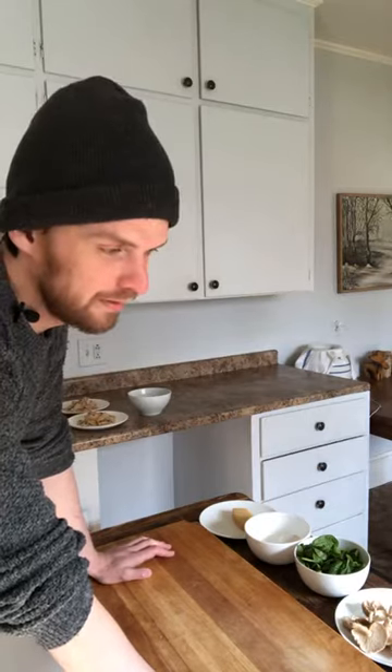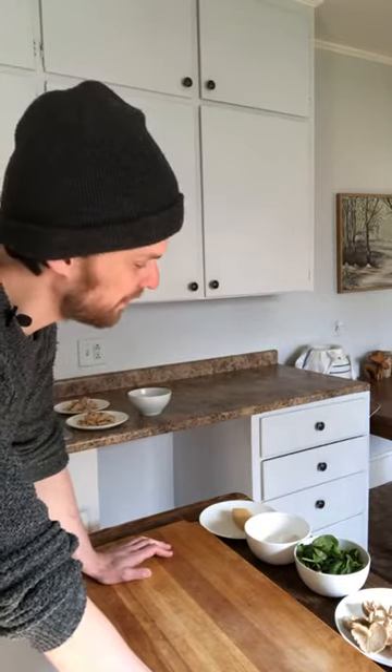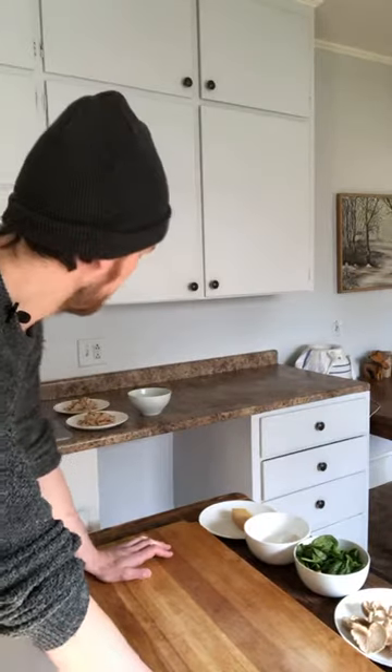In front of me I have garlic, onion, bacon, mushrooms, spinach, egg, Parmesan, and pasta.